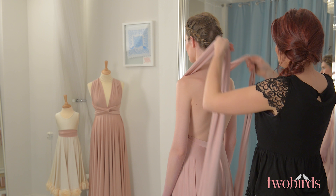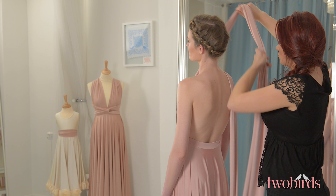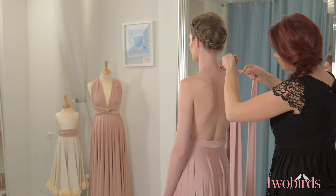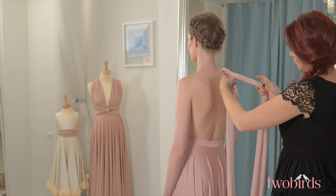Starting with a strap over each shoulder, making sure you have the seam of the dress sitting where the underwire of your bra would be, take the strap that overlaps the other at the front over to the far shoulder. While keeping the strap a little taut, cross the top strap over the other and begin to link them around each other to create a rope effect.